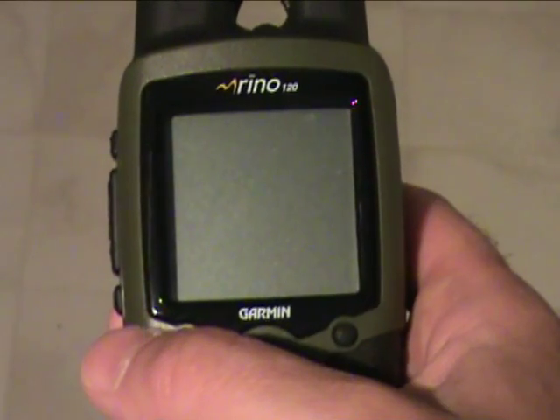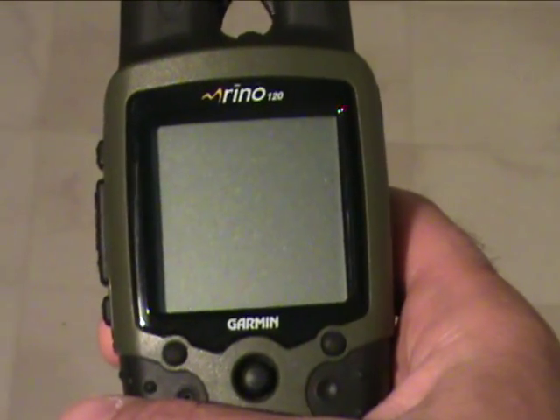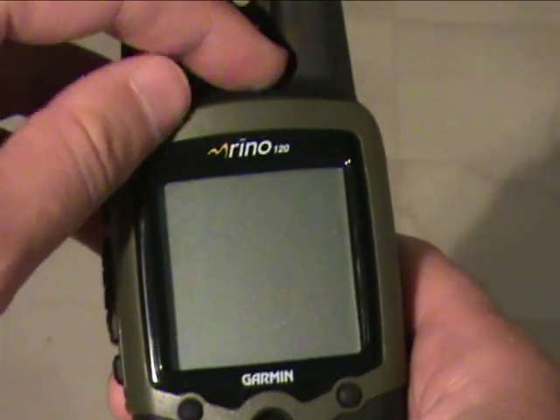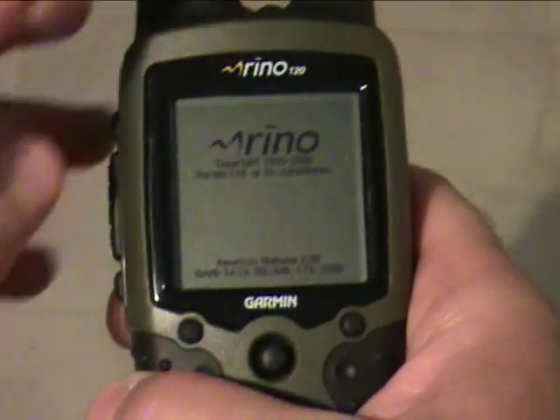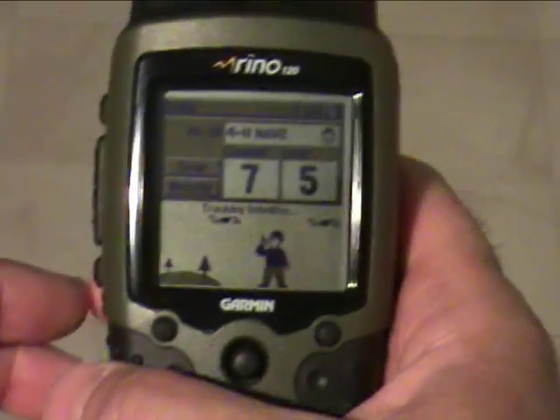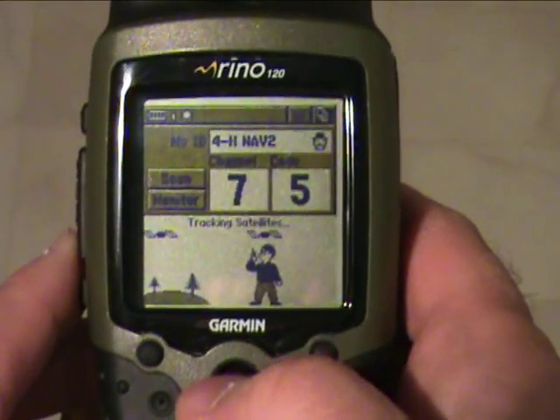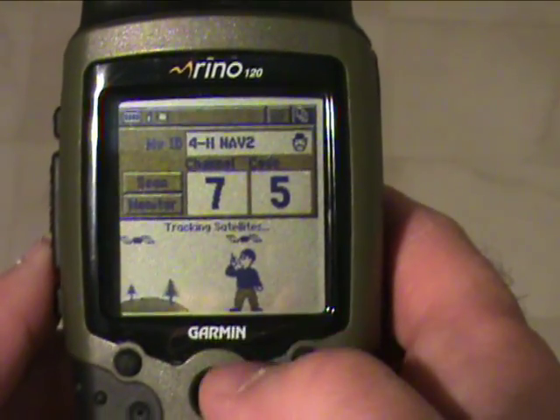Welcome back. In this video we're going to be practicing how to set up your GPS to collect data. Let's talk about preparing your Rhino 120 for data collection. The Rhino naturally begins with the radio on; however, having your radio on can interfere with proper data collection if people are pulling each other's locations.